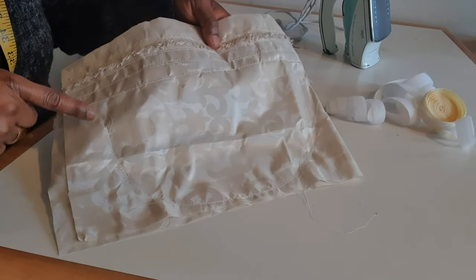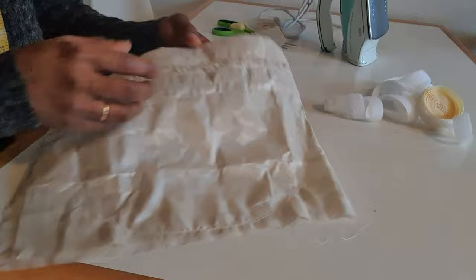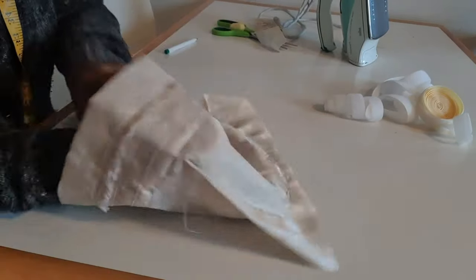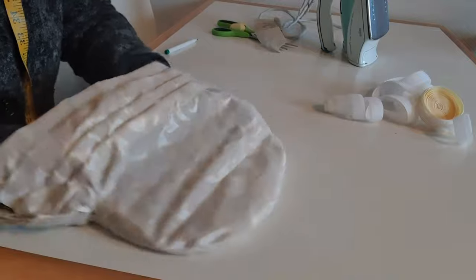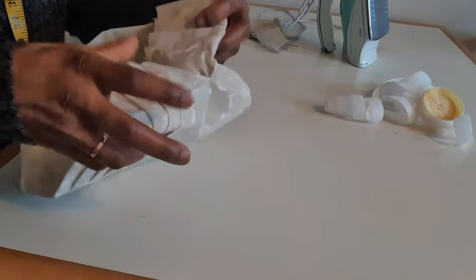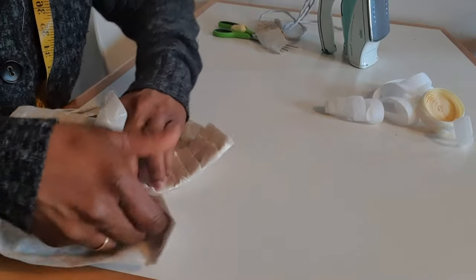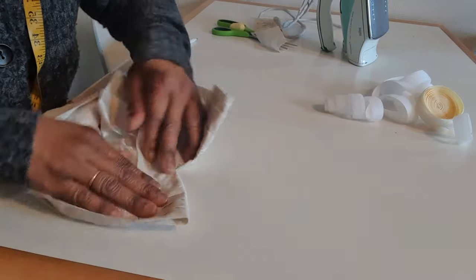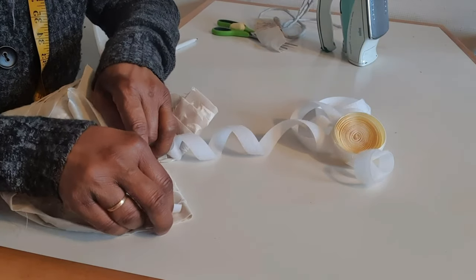I hope you can see where I sewed — from here I started up like this and curved. So this place is open and I'm going to turn the right side out. You can now see this shape — here is the cap. So what I'm going to do now is to iron this part, and when I'm done ironing I will sew on top here.